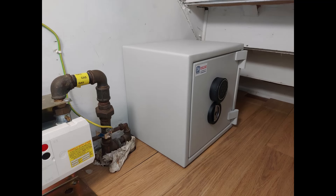This is a Sussex size 2 digital Grade 1 safe in an under-stairs cupboard, bolted to the brick wall dividing the two properties.